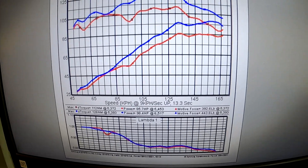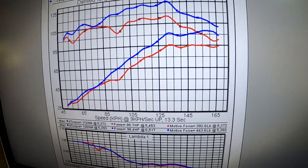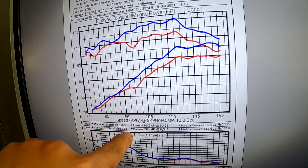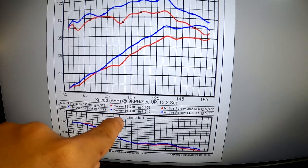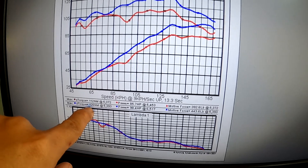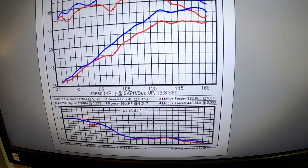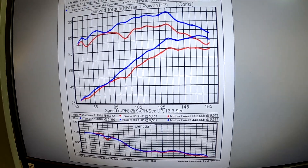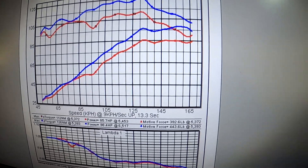Here are the results of the step one tuning for the Mitsubishi Expander. Stock: 85.7 horsepower with 112 Newton meters. After ECU remap: 98.4 horsepower and 126 Newton meters. That's roughly about 13 wheel horsepower gained together with 14 Newton meters at the wheel — not too bad for a small car with a small engine.